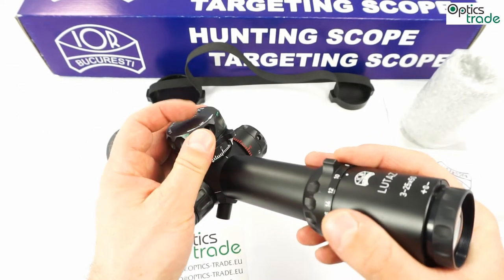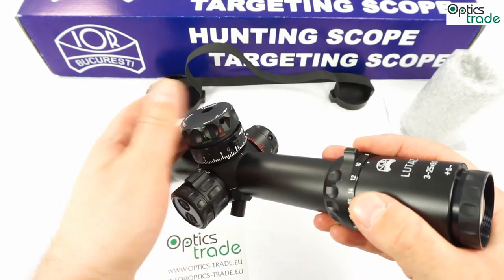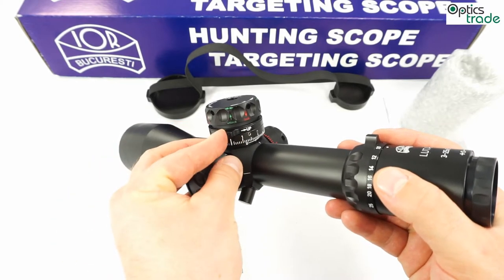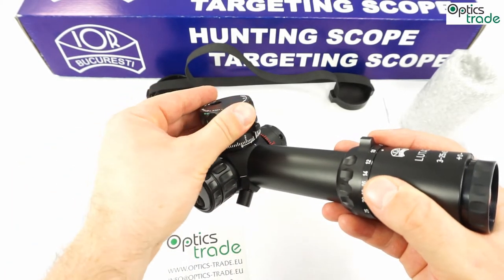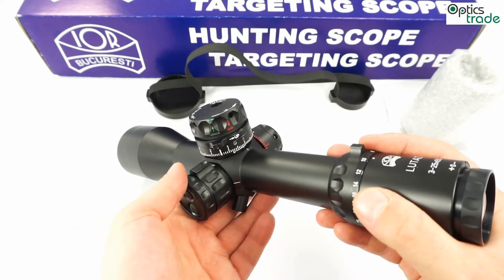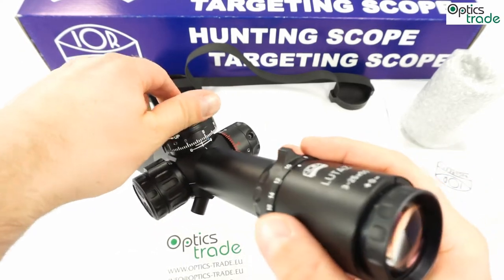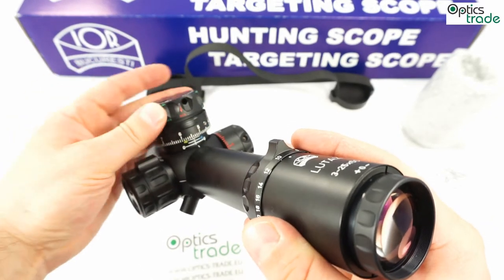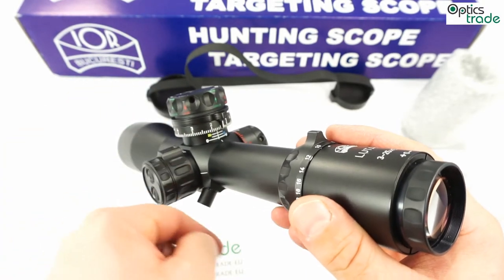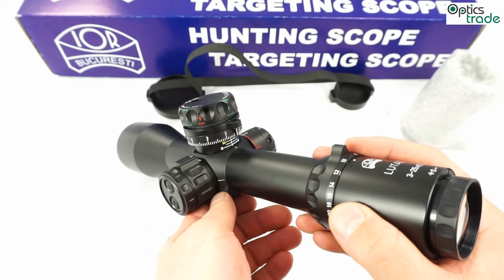Looking at the turrets, they have a locking mechanism — a big plus, seen for the first time on an IOR scope. It also has a double zero, meaning you can have it zeroed at 100 meters and then set a second zero, say for 300 meters, and simply turn to that second zero when ready to shoot. The turrets have 10 mils of travel in one revolution counter-clockwise, with each turn marked by markings underneath the turret. The total internal elevation is approximately 30 mils — slightly more — so there is plenty of elevation, more than almost anyone could need.